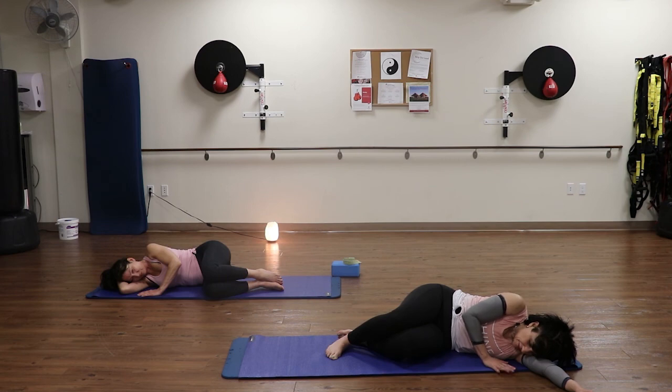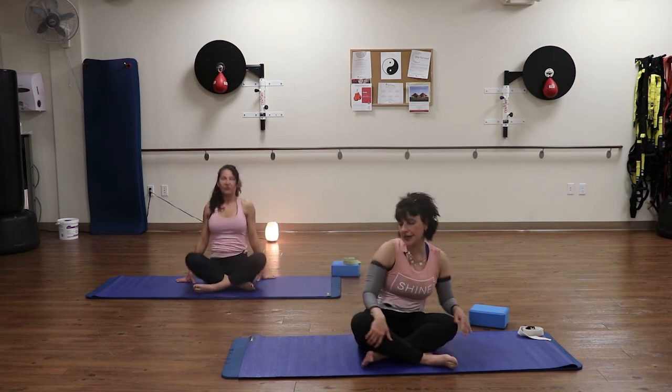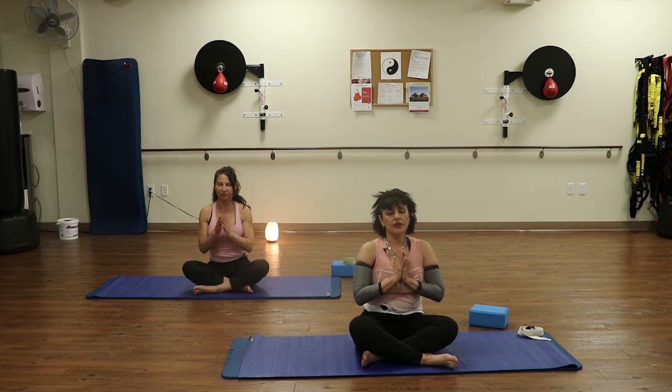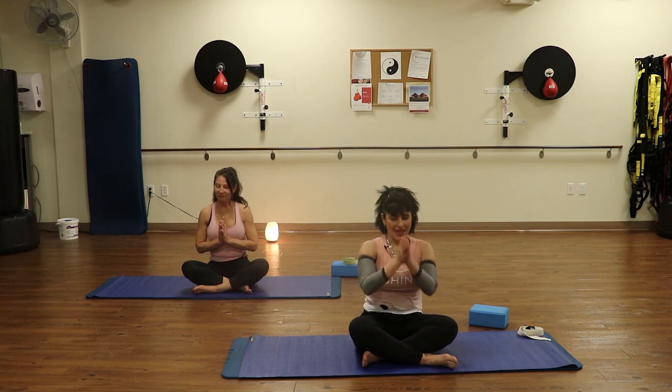Take this time to thank yourself for honoring your body and taking this time for you. Being good and kind to yourself, feeding yourself with good energy — good prana, or chi, or ki. Gently pushing up with that balancing hand, keeping the eyes closed for just a minute longer. Come to a seated position with your legs crossed. Nice tall spine. Take your hands to heart center. Press your thumbs into your sternum. Take a deep breath in and sigh it out. Take another deep breath in and sigh it out. And if you'd like to join me for the sound of Aum, take a deep breath in. Aum. And namaste.